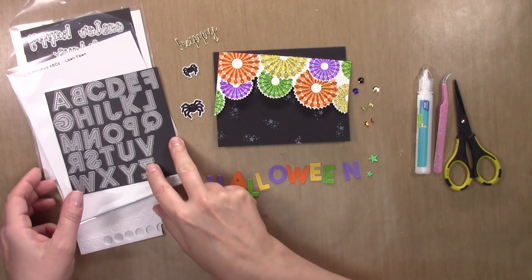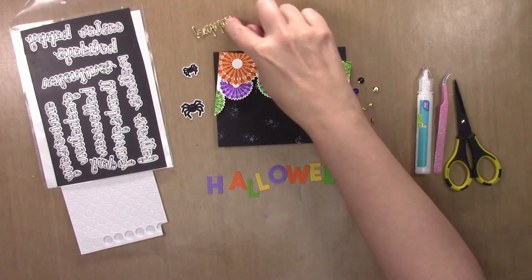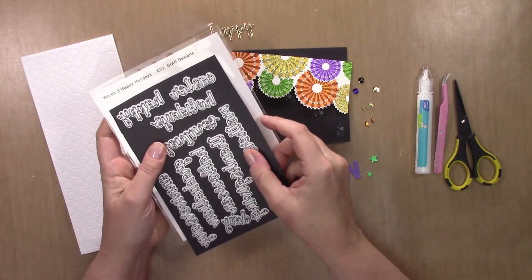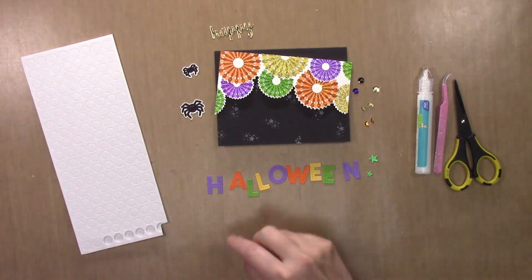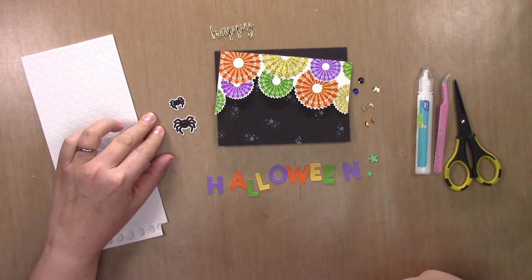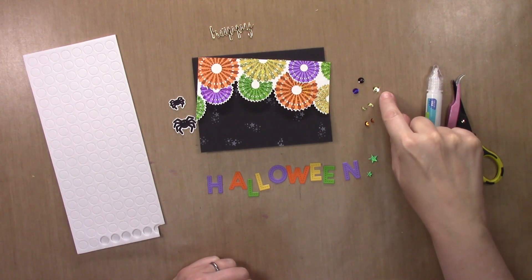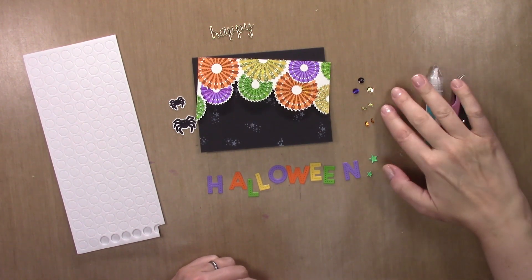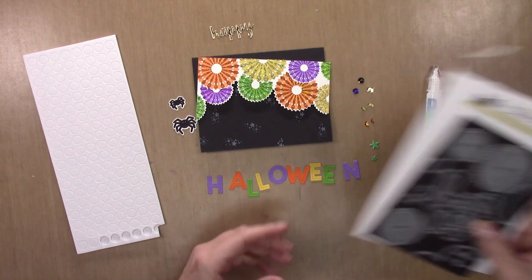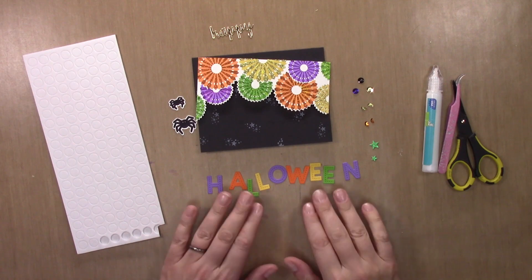I've cut out the word Halloween where each letter is a different color, using the Lawn Fawn Oliver Stitched ABCs die set. I have the word happy cut out of some gold metallic cardstock using the Elizabeth Craft Designs Words 3 Happy Holidays die set. I have a couple of spiders that are my own creation — those will be available as a free SVG as well as a PNG file. And then I have some sequins, some cut in half because the pinwheels run off the page, and little stars die cut from metallic green cardstock using the stars from the die set.